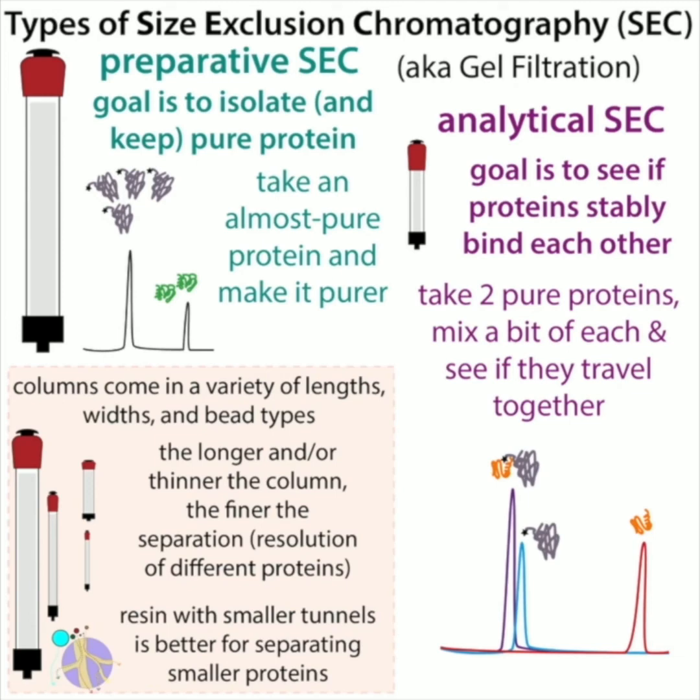These use different types of columns. There are different size exclusion chromatography columns that come in different lengths, widths, and bead types. The longer and thinner the column, the finer the separation — the resolution. Separation is how well you can resolve or tell apart two different proteins. Smaller tunnels are better for separating smaller proteins, but they're not good for separating bigger proteins because all the proteins will be too big to go through them. Columns typically have a range of tunnel sizes, and different columns you buy will have an average tunnel size suited for your protein of interest.